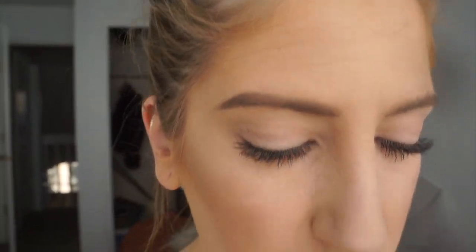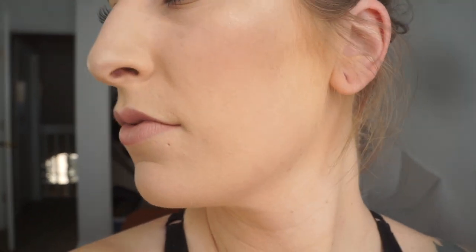Bear with me — at first I'm going to be talking, then doing a voiceover. But if you would like to see how I got this look, then just keep on watching.